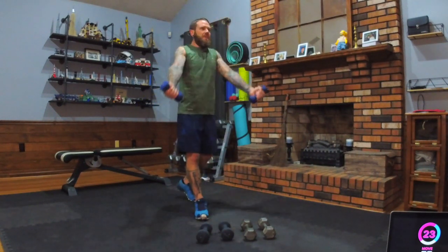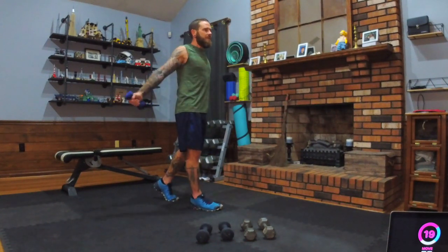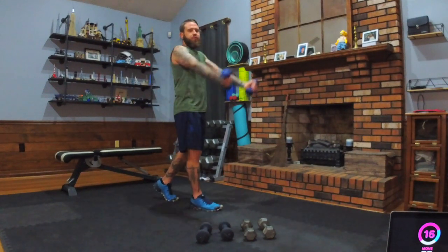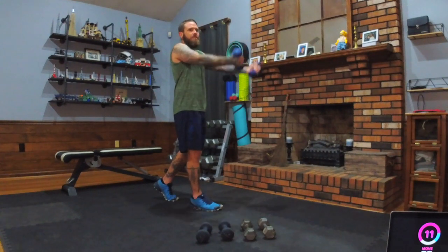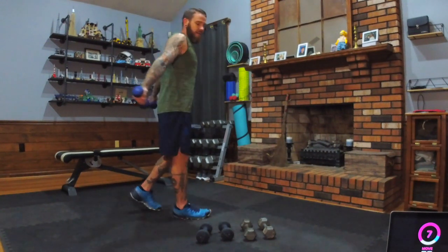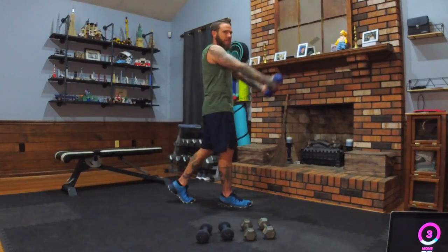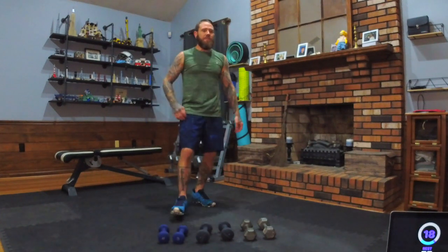Keep moving — constant movement is going to burn it up here, we're just burning it up. Three, two, one. Way to work. All right, next move.